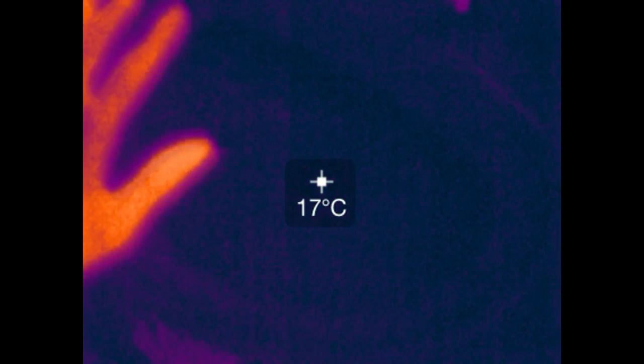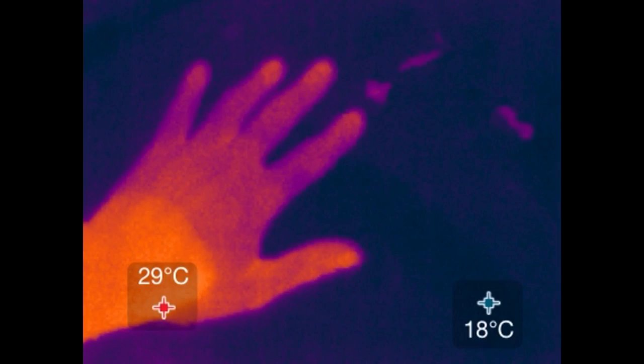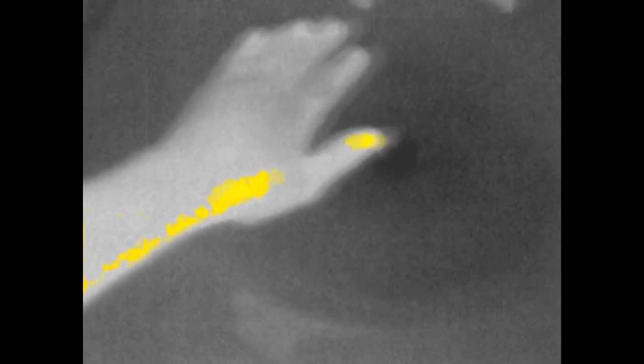There's a temperature readout option, although in my tests I found the reading to be around 10 degrees lower than it should be. There's also a temperature threshold option where you can set it to colorize temperatures above or below a certain number, but I didn't really find it that useful in practice.